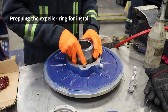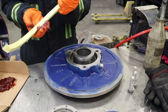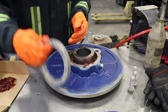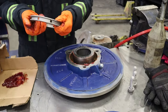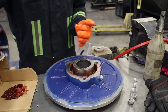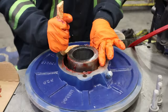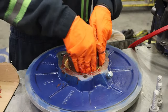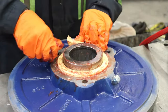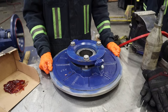We will be putting this shaft sleeve into the expeller ring, and we will be greasing packing. Then we pack our lantern ring, greasing and adding our last packing. We add our gland follower. This is our fully assembled expeller ring.